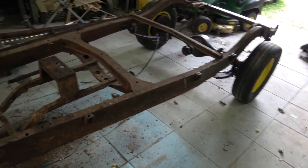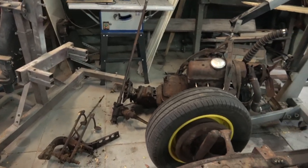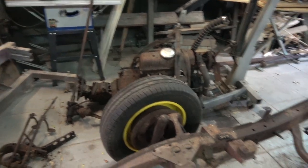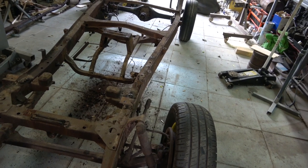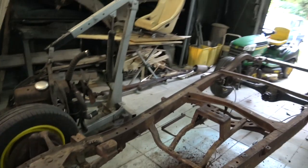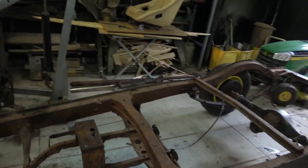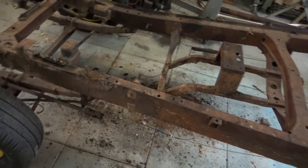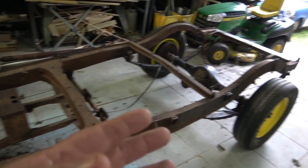Originally I was going to use this rotisserie jig that turns 360° with bars that go across for different cars. But for the amount of time it would take to set up, it's probably easier to just roll the chassis into the wooden garage behind me onto the matting, then use the engine crane to lift the chassis up on its side. We'll leave the wheels in place, chalk it up, chain it so it can't fall on us, and do the underside of the chassis in one shot.